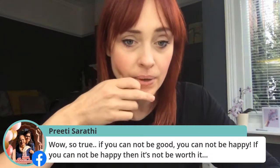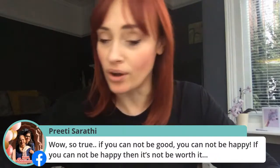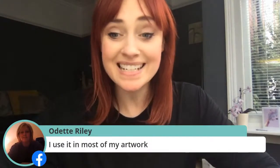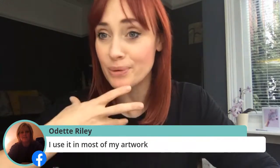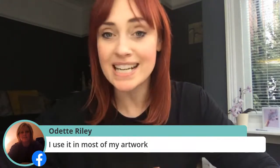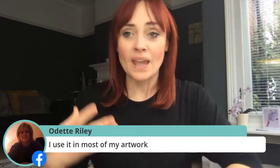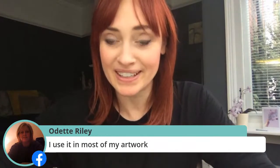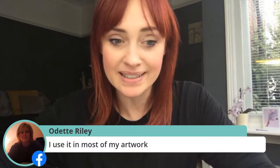Preeti says, 'If you cannot be happy, it's not worth it. So true.' Adette says she uses it in most of her artwork. Adette joined the hub a few years ago, creating lots of different kinds of work and found this kind of art, and it's what she makes now on a regular basis. Lynn just clicked on Romeo's link to watch some of his videos — very interesting. She was surprised to see the map tracing videos, so relaxing.